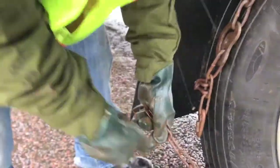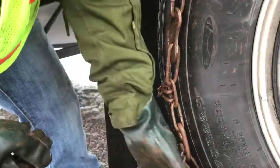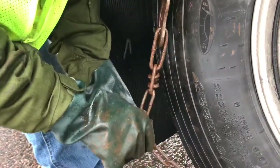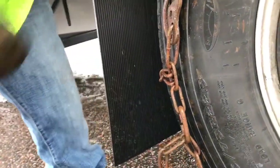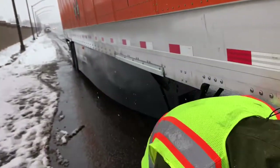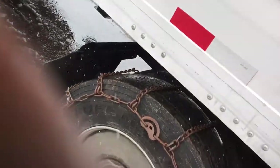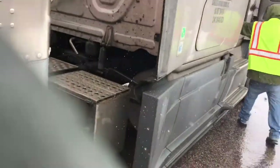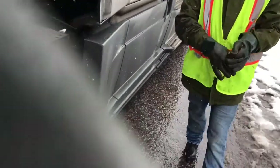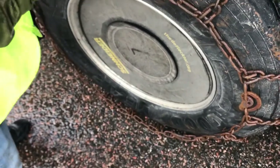It's done — we hooked the outside one the same way. There's a little bit of slack in there, but if we hook the last one these locks might be too tight. Let's make sure all the locks are hooked. We'll go with that — if we have to tighten it up we can. Just lock all of these locks.